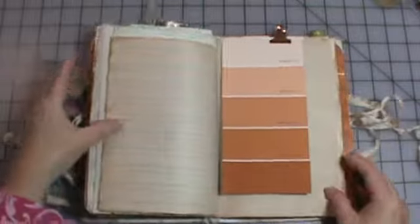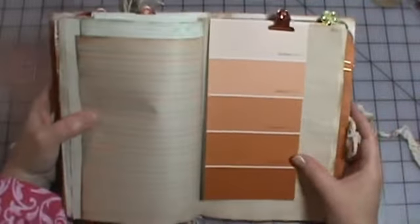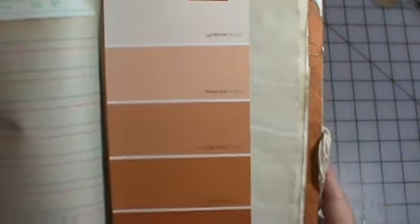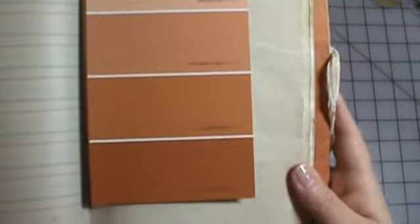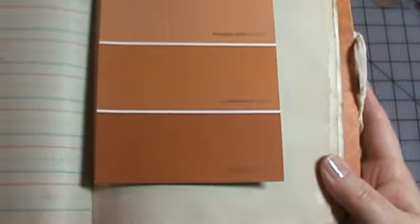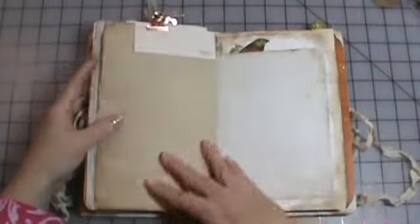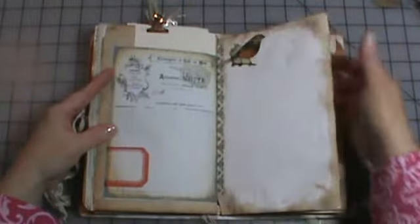I use paint chips all the time. When I was at Lowe's, I noticed they had these fabulous names on this one: Tea Biscuit, Gentle Dough, Pumpkin Patch, Gingerbread, and Lucky Penny. I just love the names of the colors. And it was fall colors — so that was win-win.